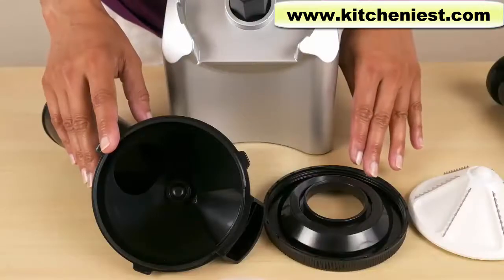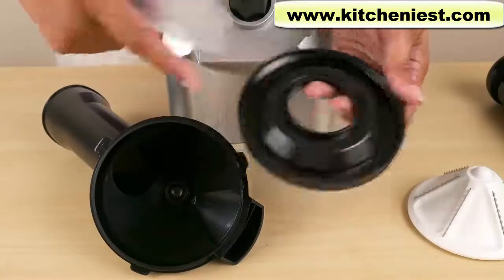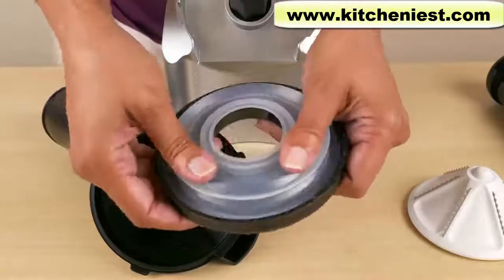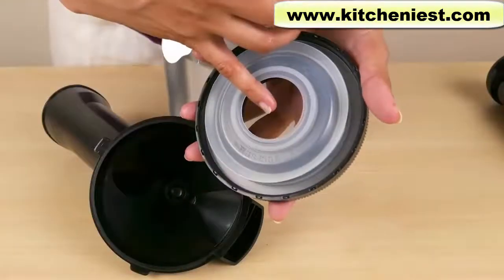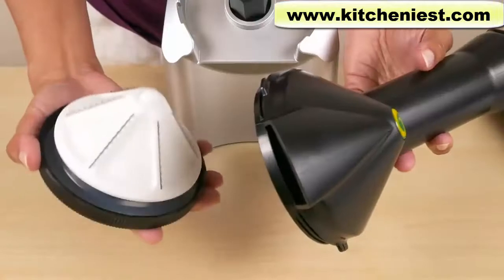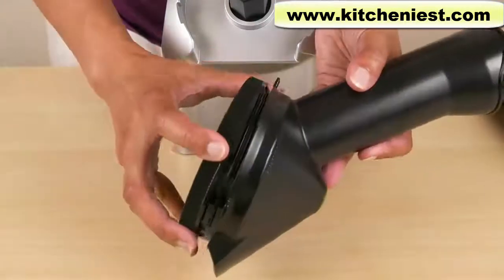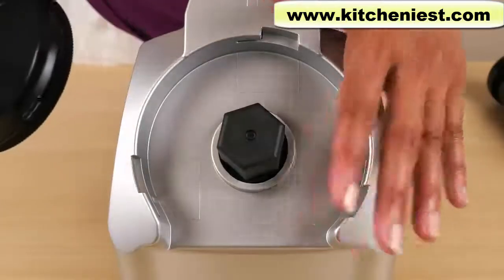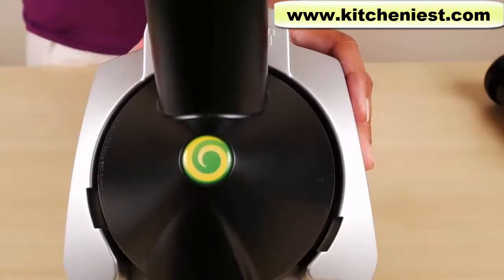I'll show you how to assemble the parts. This is the bottom cap. The gasket goes on top of the cap — it does say 'this side up' on the gasket, so it's easy to figure out. Just press it down, then press the blade cone into the hole. Screw the bottom cap onto the chute and blade cover. Then put the blade chute assembly on the base. There's a lock and unlock picture on the base — just turn it to lock.